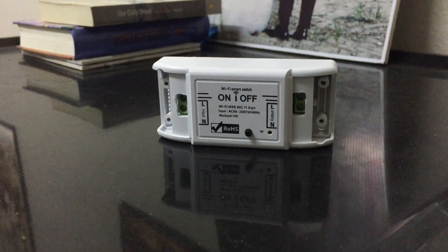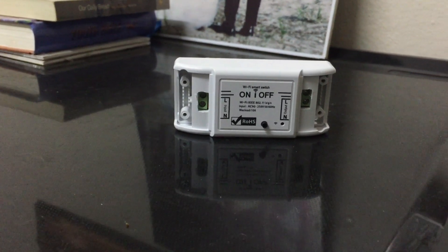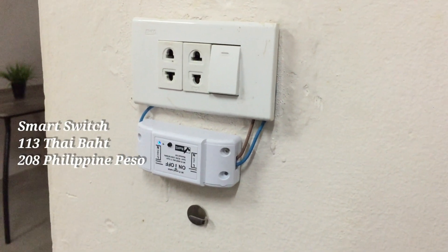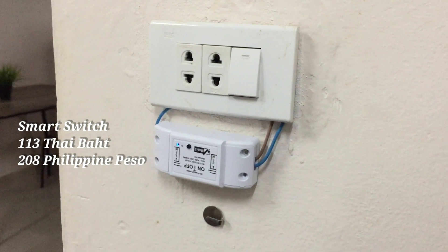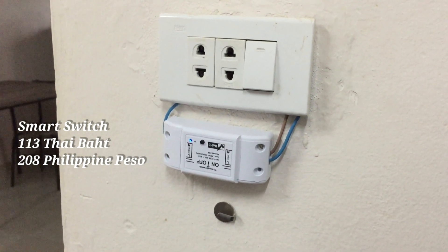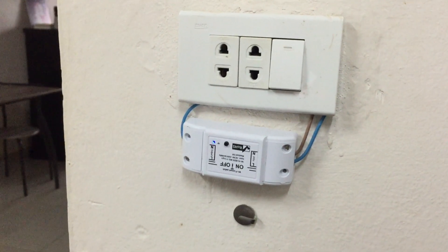My next purchase were smart switches, since we have a lot of lights in our house. I went with the cheaper ones to stick to my budget, which is the Tuya Wi-Fi smart switch. Please note that this device requires connection to the main power supply. You should not attempt to install this product yourself if you are unfamiliar with how to safely wire an electrical device to the main electrical circuit.